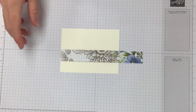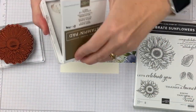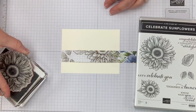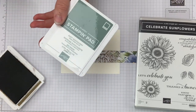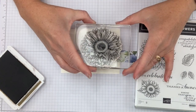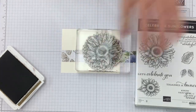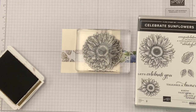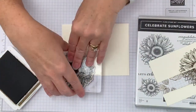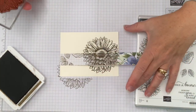I'm bringing in my stamp set — Celebrate Sunflowers — using the giant sunflower. I'm going to use Soft Suede as our image color. When you're using Stampin' Blends markers, the classic Stampin' pads are a great base because they are water-based, so you don't need to worry about color bleeding as you marker across. I'll go ahead and put our flower on, and also stamp an envelope at the same time. Quick matching envelopes — just like that!